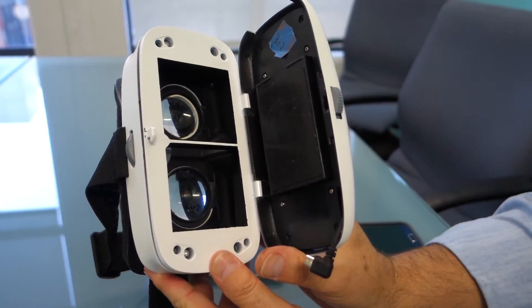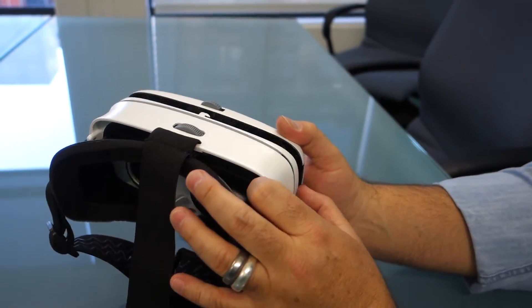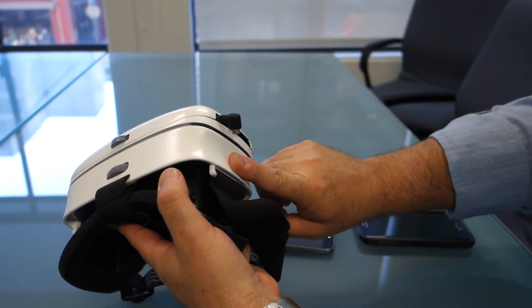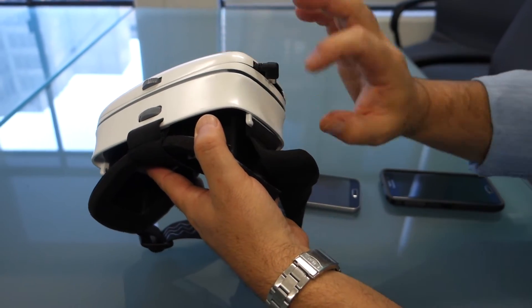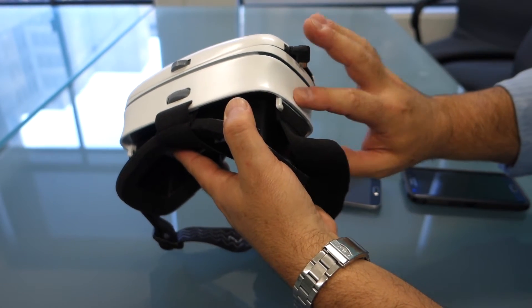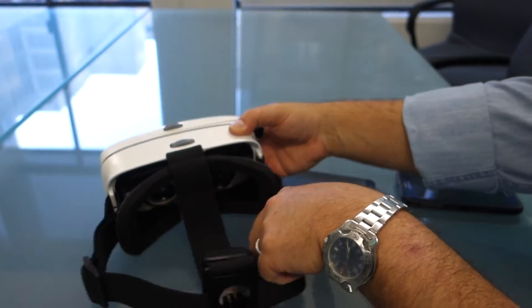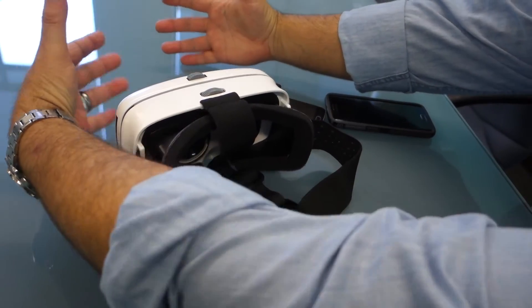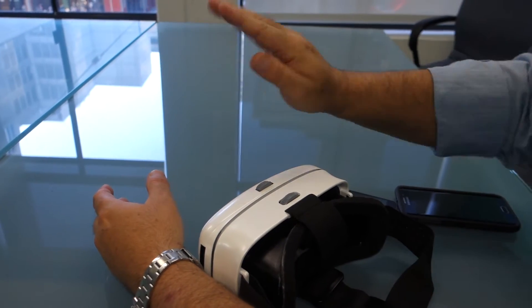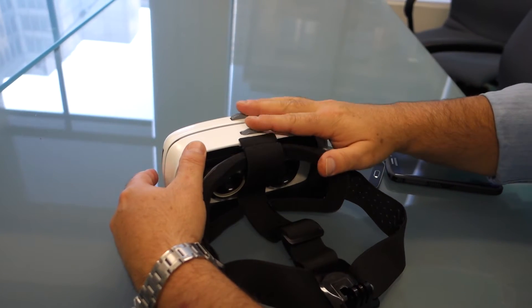Right now we're working on three products. Our focus is hand tracking for VR — that's one of the big problems in the space right now. How do you get away from that click on the temple? Right now the Cardboard Android versions, iOS Cardboard version, and Gear VR all depend upon a click and hand tracking up on the temple or forehead. That's not very intuitive or immersive. What we're trying to do is free up your hands so you can put them in front of the HMD and do things like push buttons, pinch, pull, push, lift.